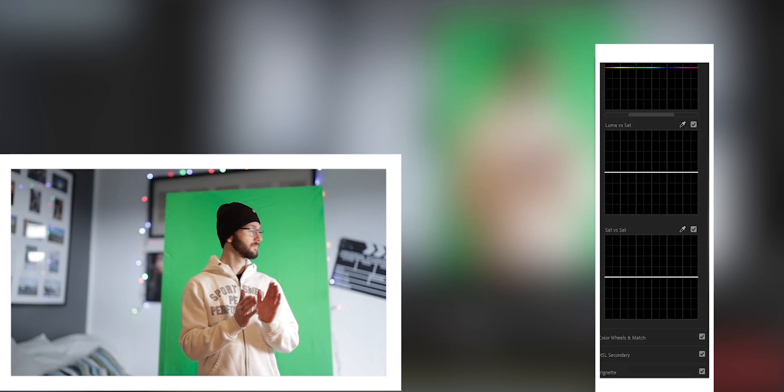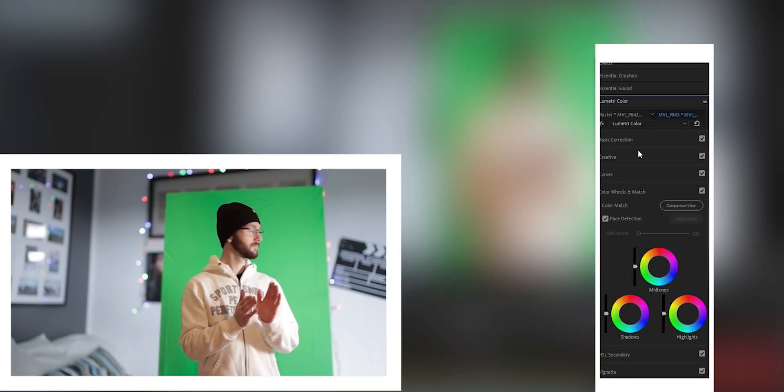First, you take the clip of yourself on a green screen and put it in front of the background. I chose to film against two different walls in my room — nothing special. It's quite important to film the walls out of focus so you look like the subject with adequate bokeh in the background. Then, depending on how well you managed to fix the green screen, you need to color correct the clip. I upped all the green settings and pulled down the shadows to get as clean and monotone a green as possible.